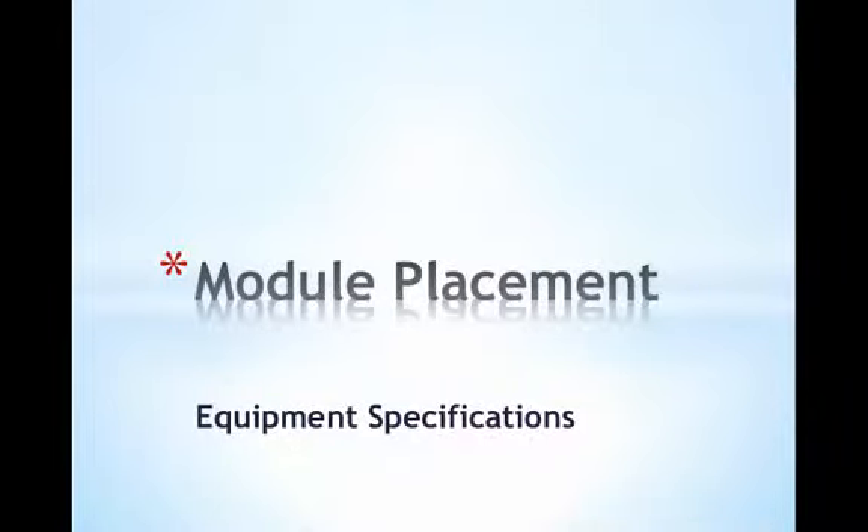This video outlines some key principles and best practices that are essential parts of quality installations, specifically module placement and equipment specifications at the array.